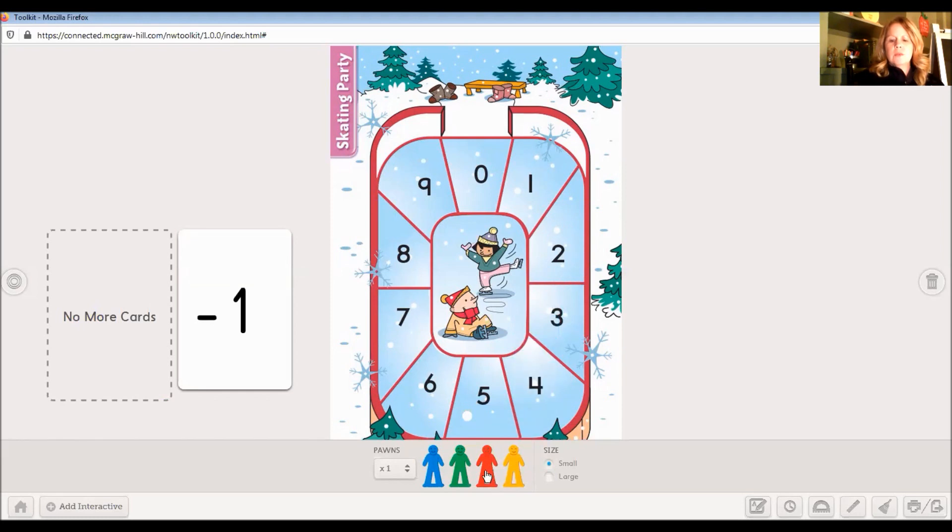Let's see if you can do one of these. What if you were on zero and you got minus one? I want you to try this one. Tremendous — exactly! If you're on zero and you minus one, you're going to count back one and you would land on nine.